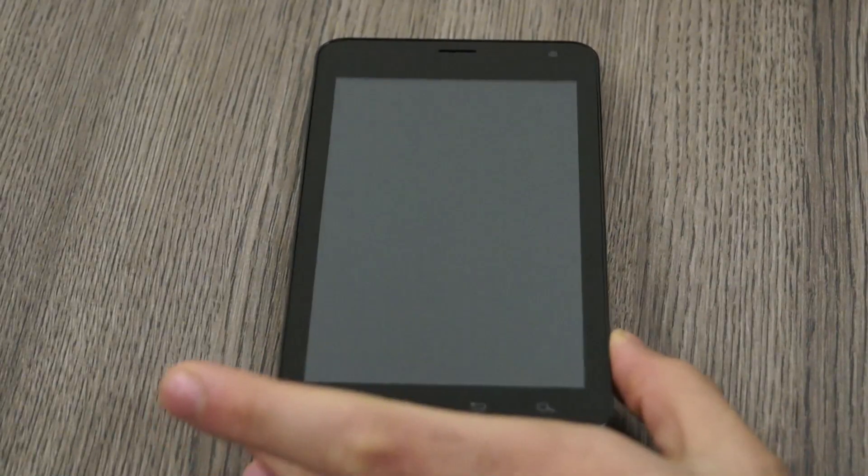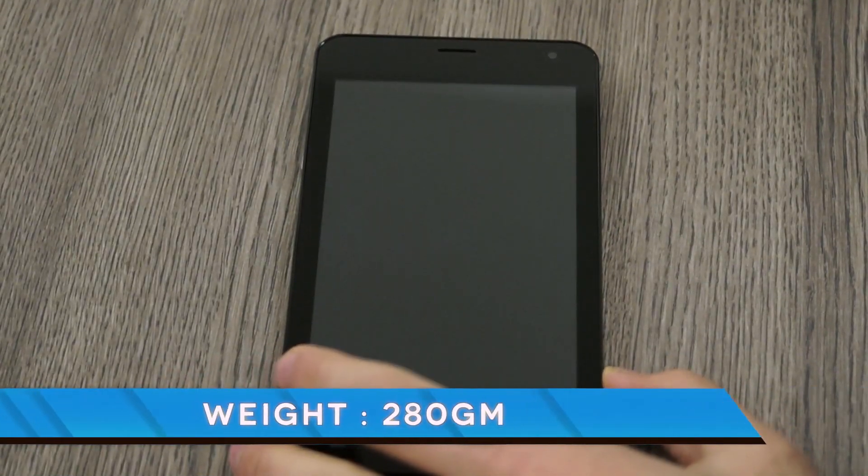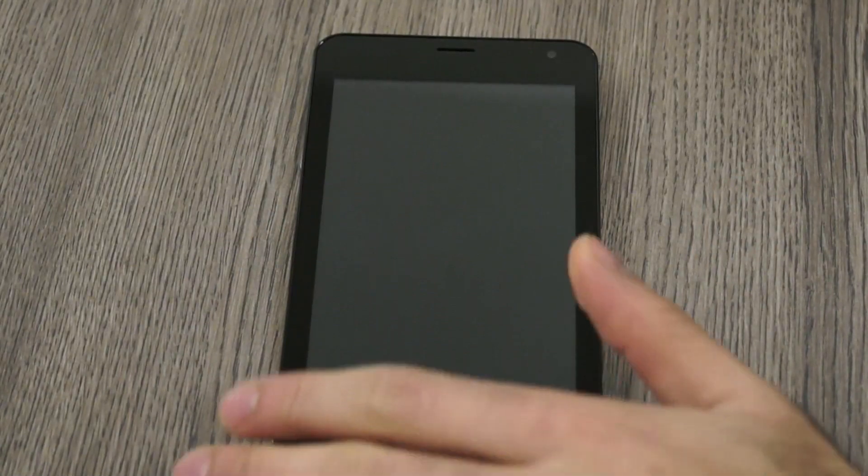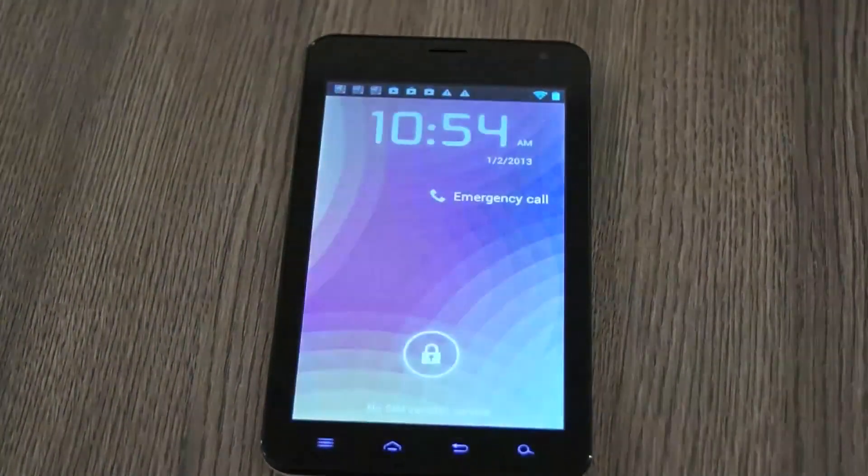The overall weight of the device is fairly heavy at 280 grams and the device is running Android Ice Cream Sandwich. Let's talk about the interface.